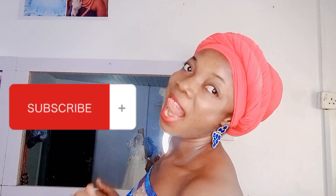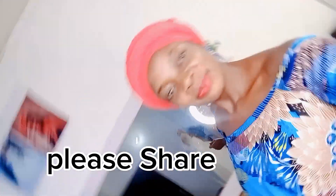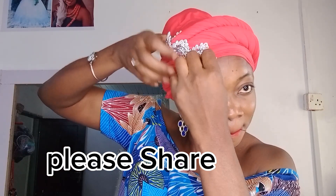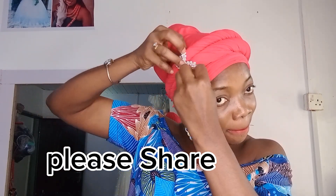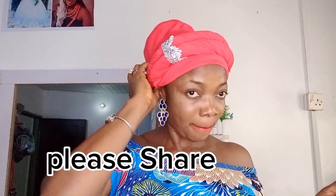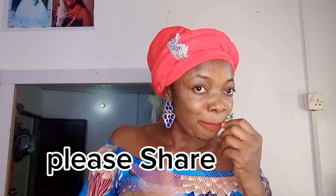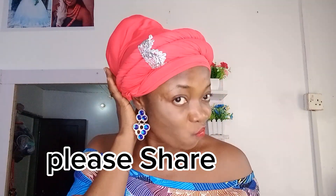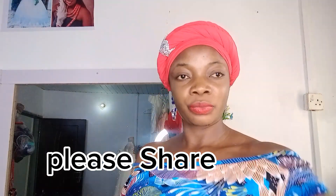Give this video a thumbs up, like and share if you find this video helpful. Subscribe to this channel. Watch and see what I'll use to embellish it. If you are following for the first time, you're welcome — like, share and comment on this video. See you all on my next video, thank you for watching, bye bye.